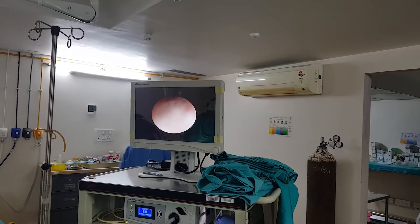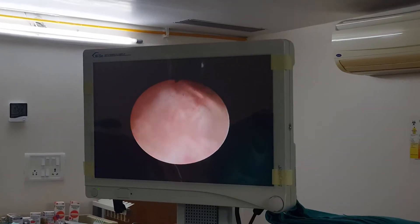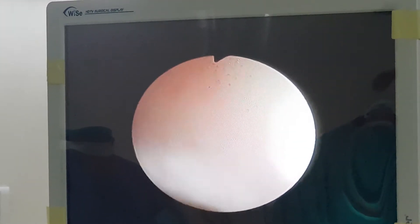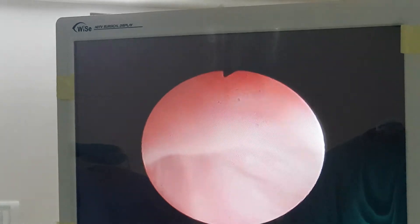Then we need to put it in — you can move around to see whether nothing is obstructing. This is the verumontanum. Here the angle has to be adjusted.